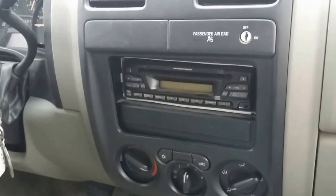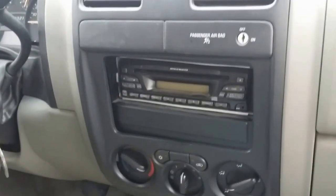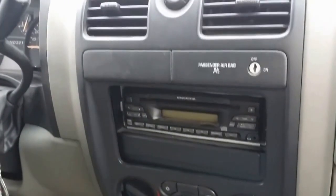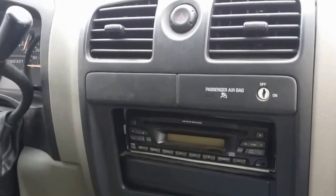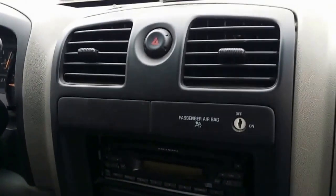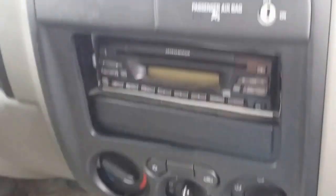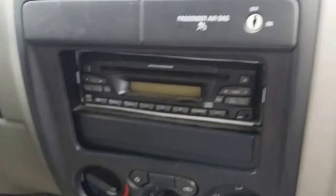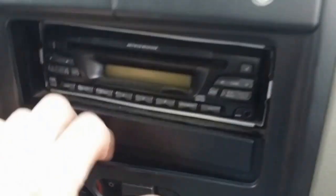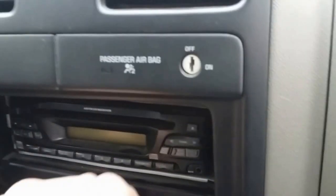I'm going to show you how to replace the radio with an aftermarket radio bought as a kit on eBay, and show how to install it. You start by taking out this trim — just put your hand on the bottom here, pull, and get the clips out.